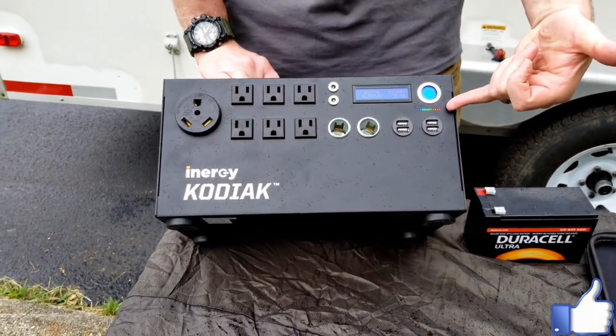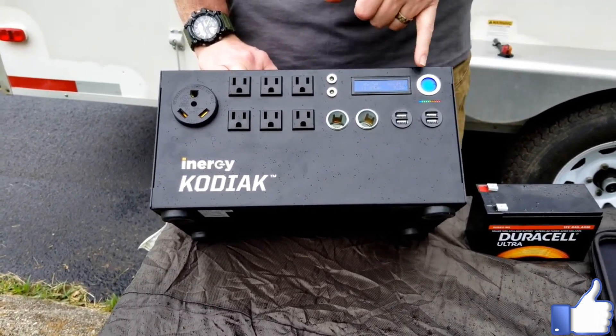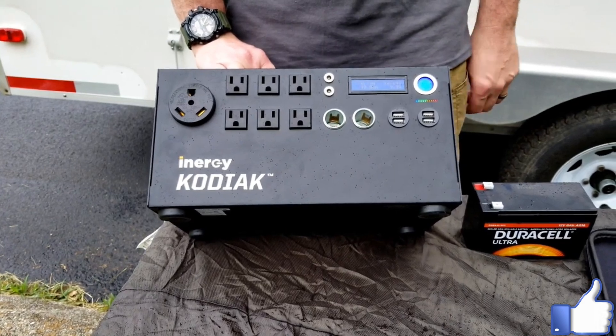The lighting display is a no-brainer — even a marine like me can look at this and know how much charge I have. When you're in the blue, you're good to go.